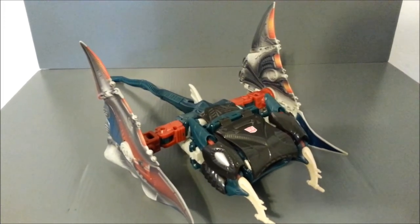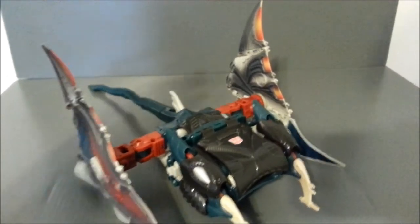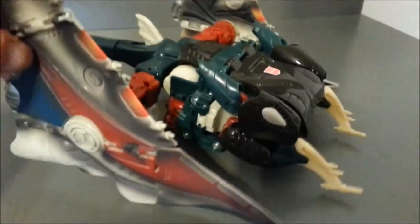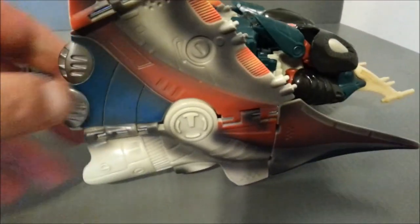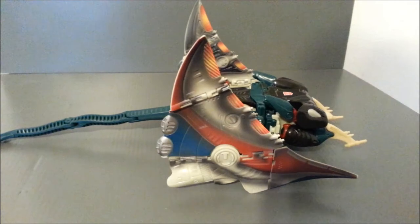I think Rampage is probably the best third mode out of all those — this one is really kind of pushing it. He's supposed to have a TIE fighter type look. I think we see this one time in the show with Rattrap riding on him — I cannot recall for sure, so let me know if you do. But on the molding, he does have kind of these little rocket-looking things on the side. So, sure, I guess.